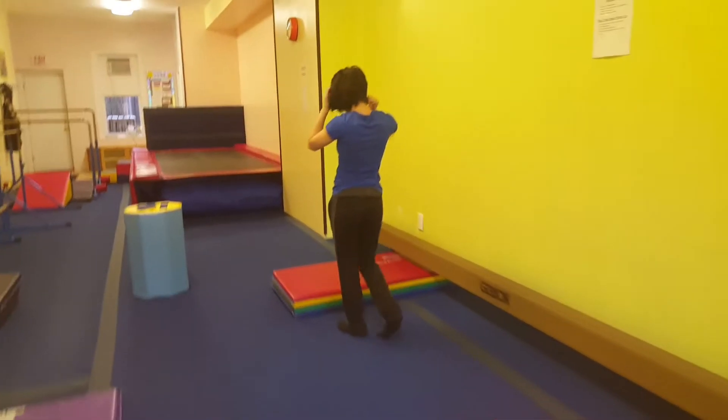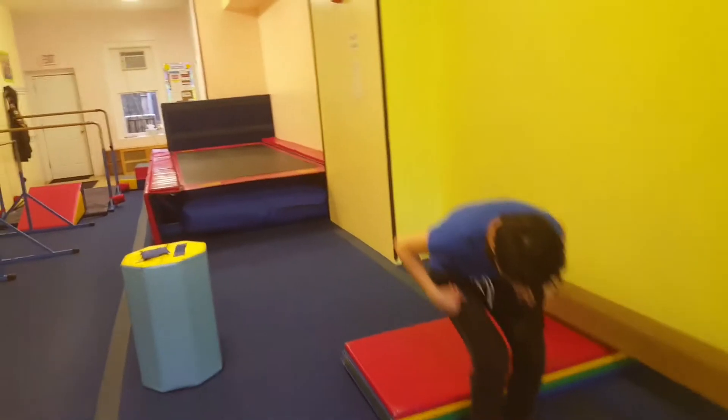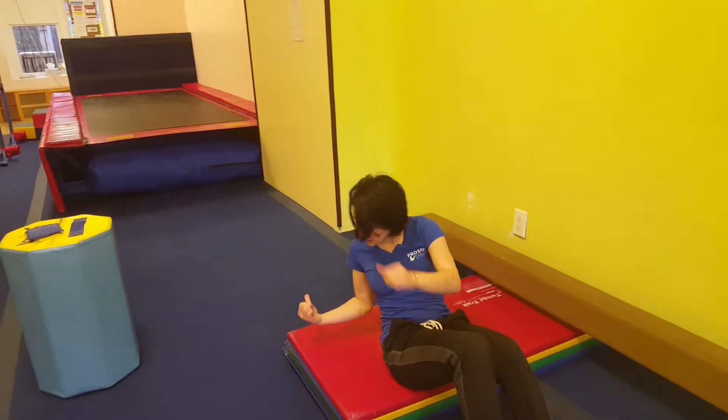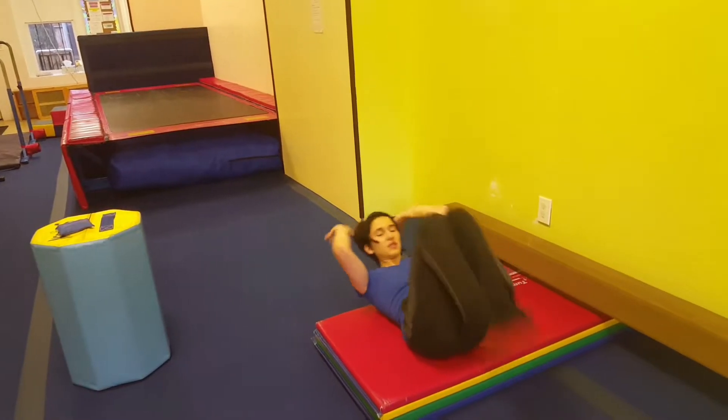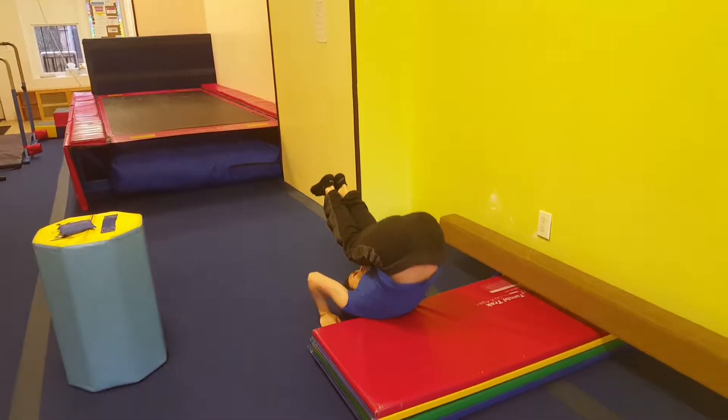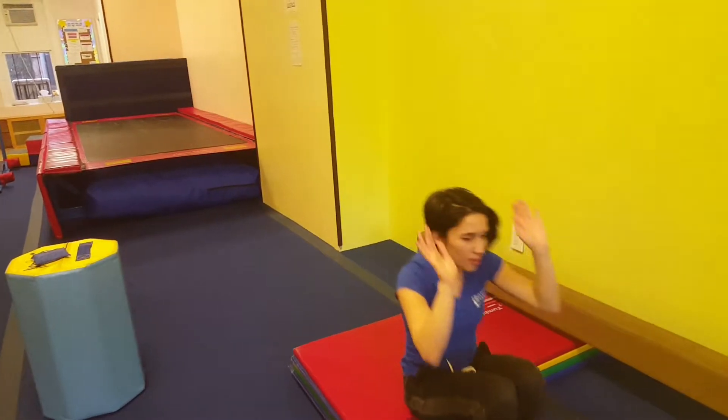Then over here, they are doing the same exact thing, but now their head needs to be sticking off the mat and their palms touching the floor. It should look something like this — head off the mat, hands on the floor, and they come up.